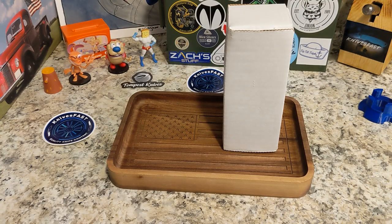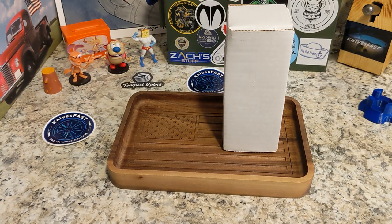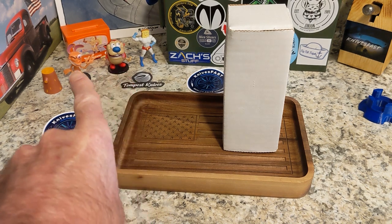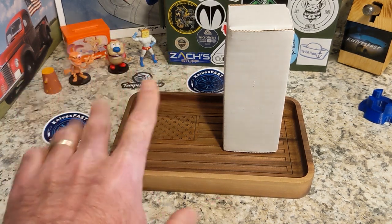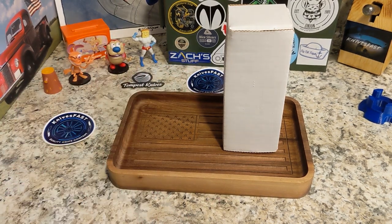Welcome back to the Knives Fast channel, guys. We have an unboxing for you, and this comes from Jack Wolf Knives. I've been very excited to check this next one out. So first, say hello to Ren and Stimpy, Powder Toast Man, Log TV, and let's get started on the Knives Fast channel.